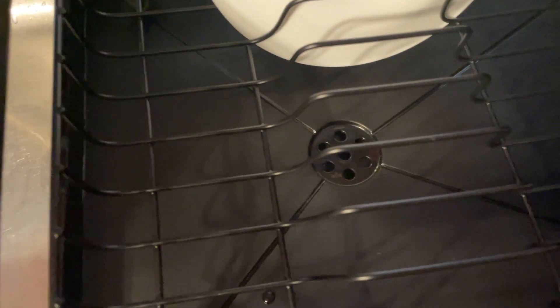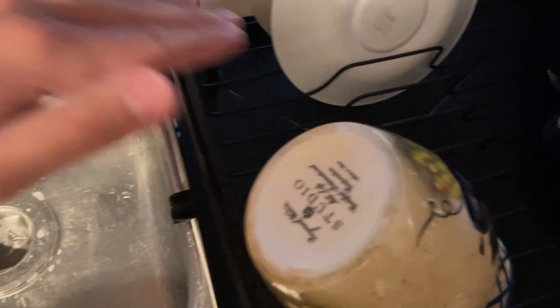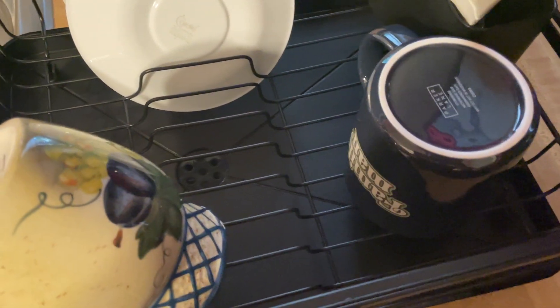It's got this drainer under here, and the water will go right into those holes. The bottom is kind of caving in so that the water drains into it, and then it'll just come out onto the sink.